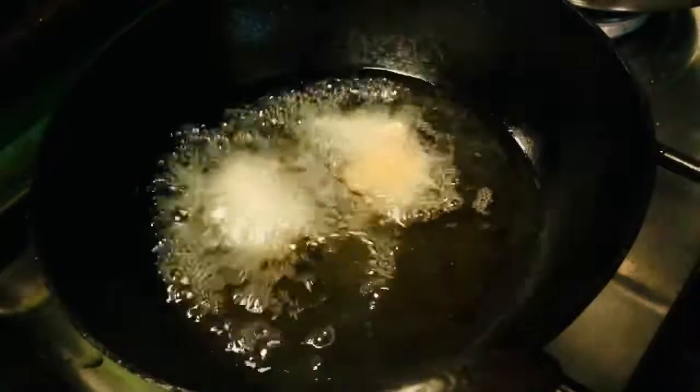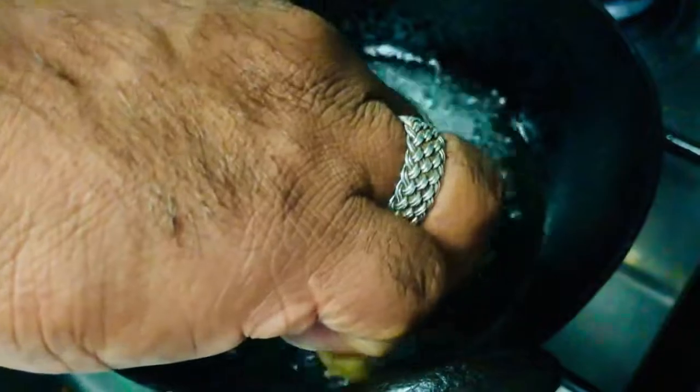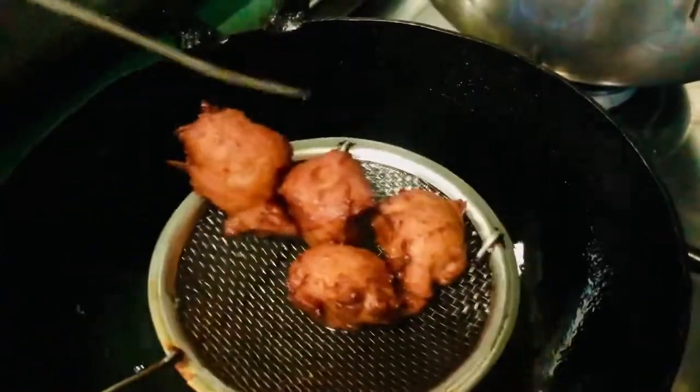Let's put it in the shape. It doesn't look good. If you have any shape, you can do it. Let's put it in the shape.